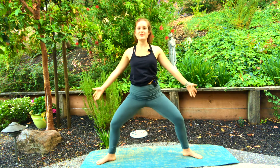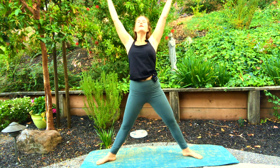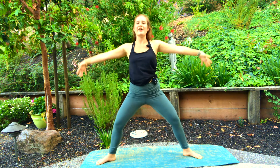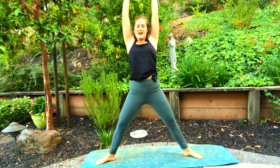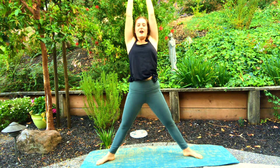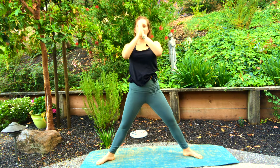Inhale, arms and gaze rise all the way up to sky. Watch for the change here — back of palms touch. Exhale, sink into goddess and give yourself a hug. Inhale, rise. Exhale, sink. Long, neutral spine. Say a kind word to yourself. Exhale while you love yourself. Inhale, rise. Exhale, hands come to heart center. Gently re-parallel your feet and step back together. Beautiful.